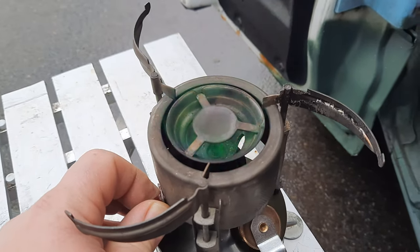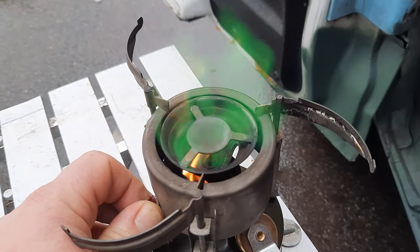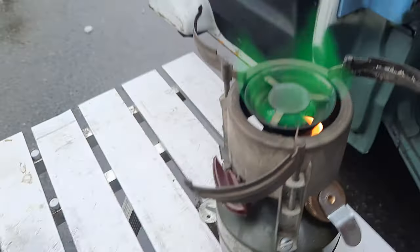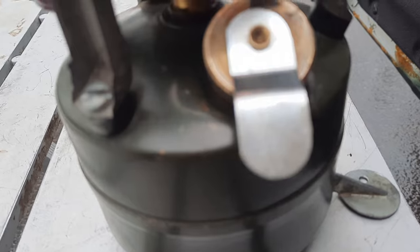I get that green strange color flame there, and then I just go ahead and crank this all the way. Tell me what you think. Check for leaks.